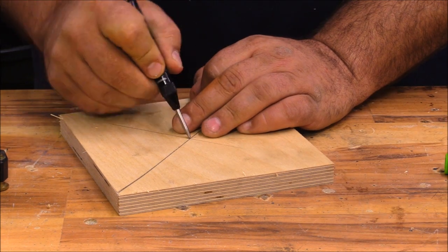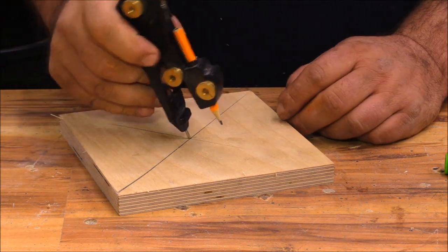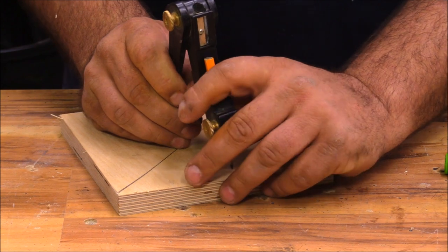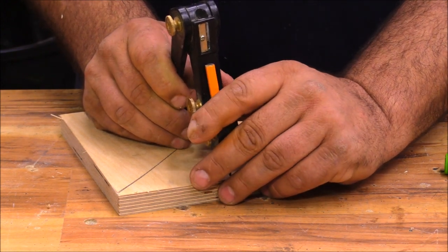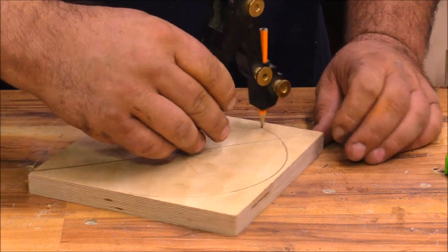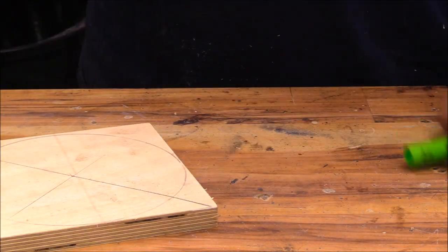Whenever I'm marking on a circle with the compass, I always like to give myself a little divot so I know when I push down it's going to stay right in that divot. It's just a simple trick to keep things easy. I'm shooting for about a six and a half inch circle here, and then we'll take it over to the bandsaw.